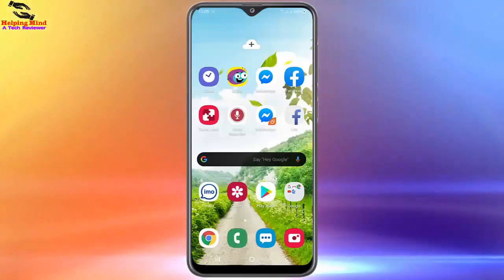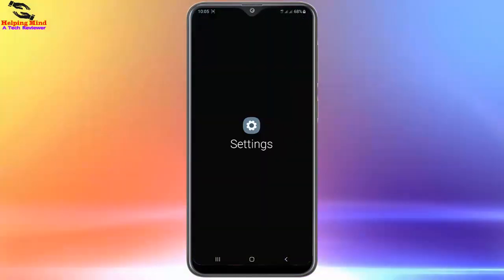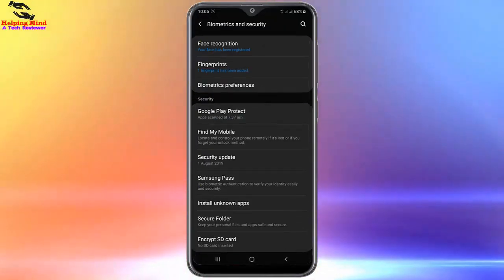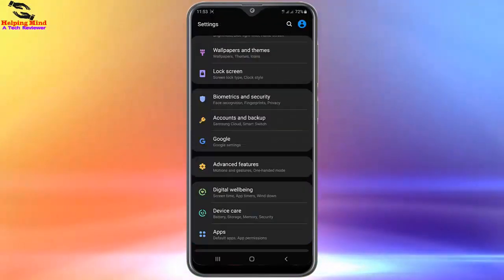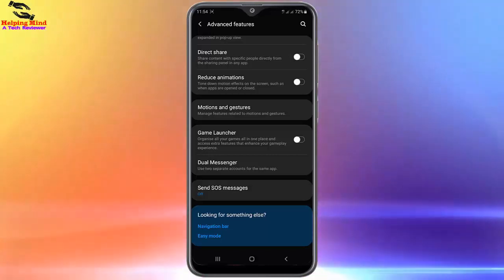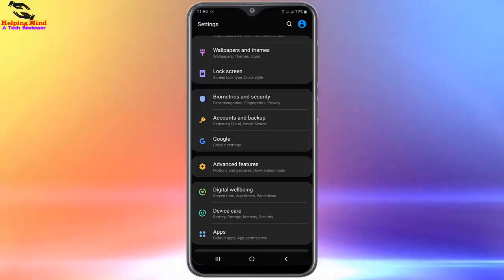First, I will go to my settings to check if there is a native level to lock apps or not. I will scroll down and tap on Biometrics and Security — here we cannot see any options to lock apps. Now I will go back and check Advanced Features — here also we cannot see any options to lock apps. So I will go back to my home screen to do it another way.